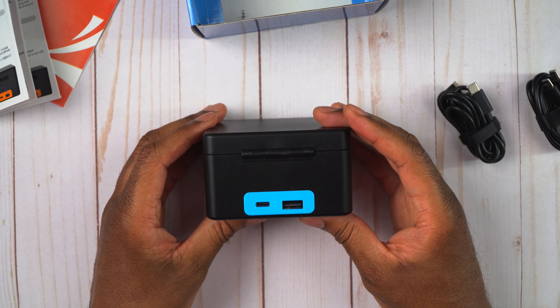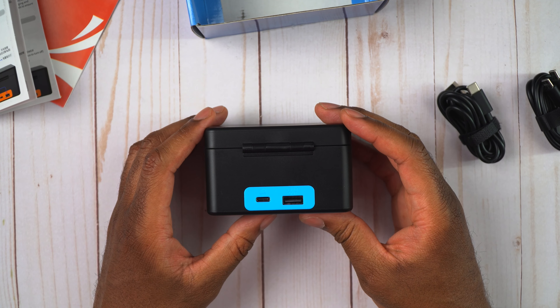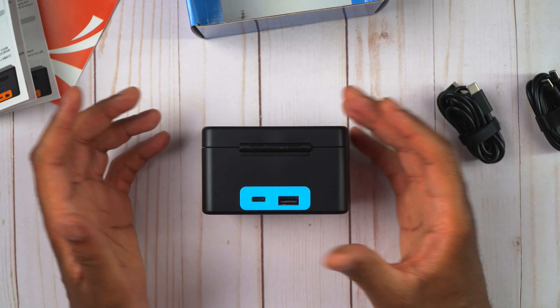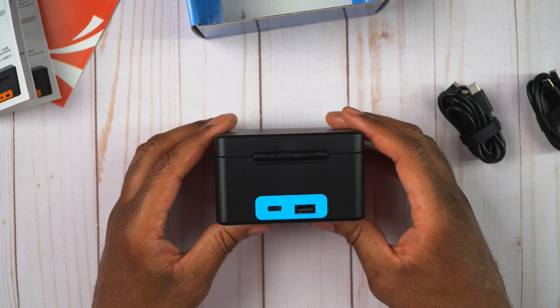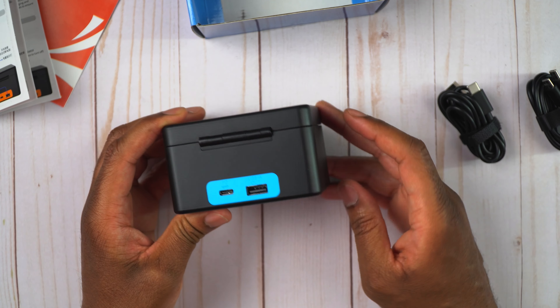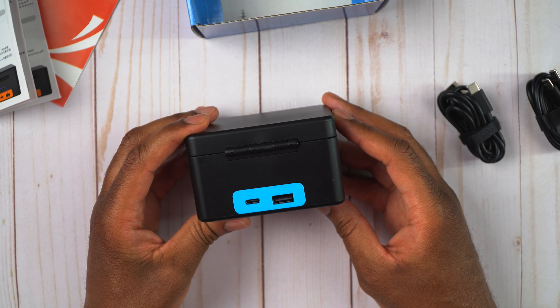On the back, you can see it's going to show PD, so you have USB-C in — you can charge this thing with power delivery for fast charging. And then there's also USB-A out, so you can actually charge your other devices with this if you want.